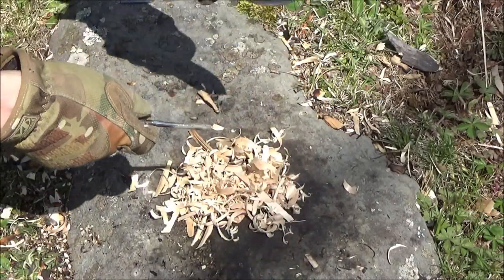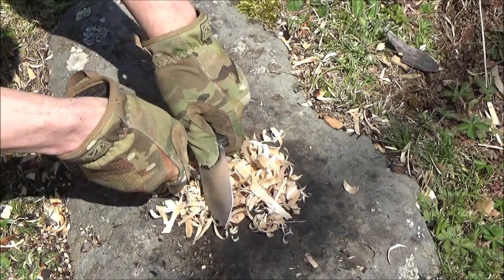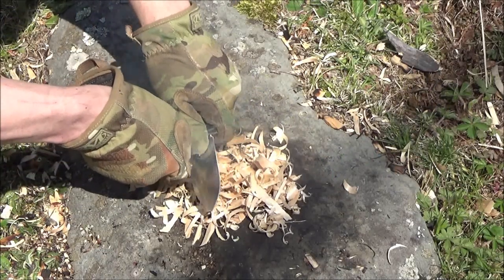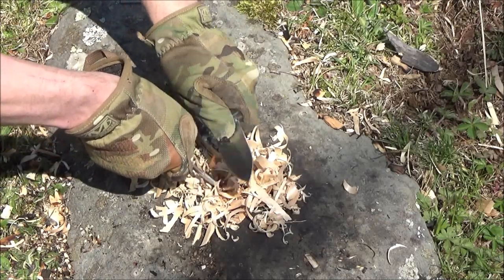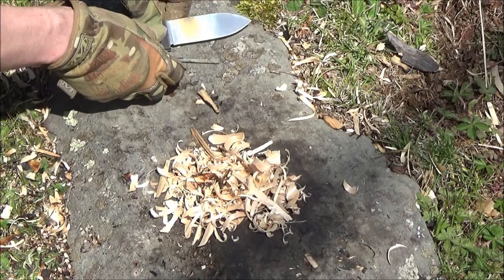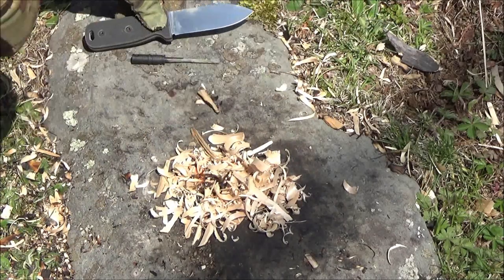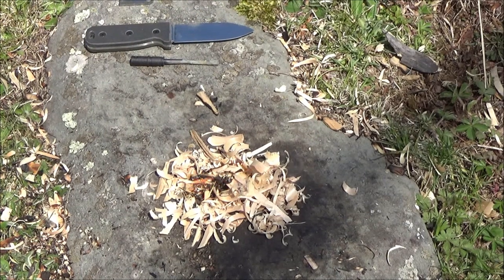Going to use it as a striker — that is my firesteel. The spine is sharp enough should you wish to use it for this purpose, though you can just carry a separate striker. That was quick and easy, and those shavings are from the whittling you saw earlier in the video.